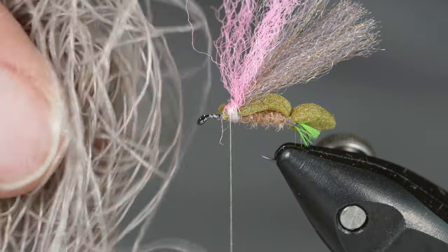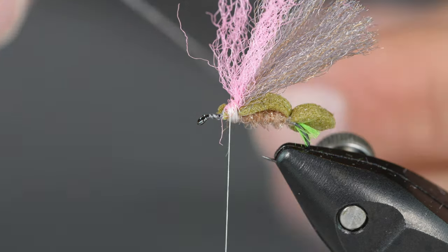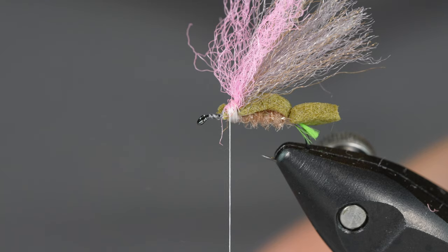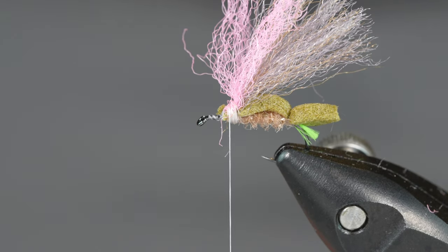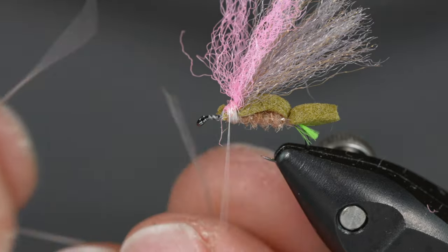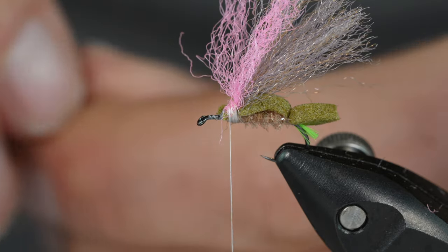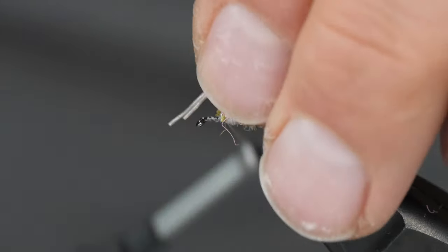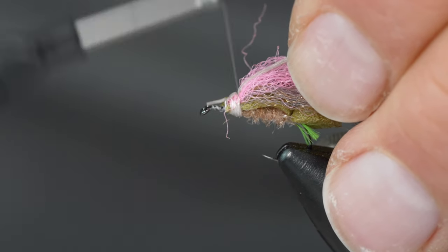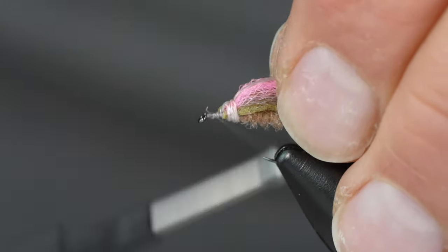Next I've got some thin, small-diameter Life Flex here — the color doesn't really matter since it's going to be hidden. Cut about four inches of this; the fibers will be about six inches long, so I've cut a couple inches off. I'm going to fold the cut fiber in half, even up the tips so I have a loop, tie in the tips loosely to begin with, and pull those back under and trap them there so I don't have to trim the tag.